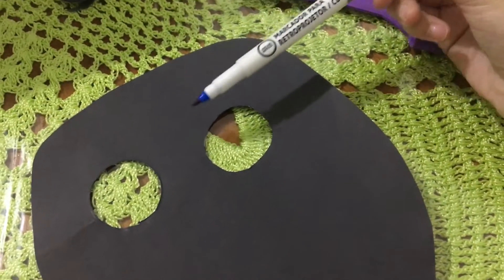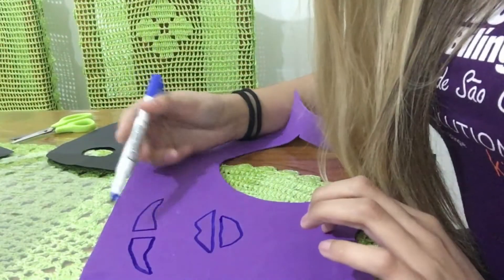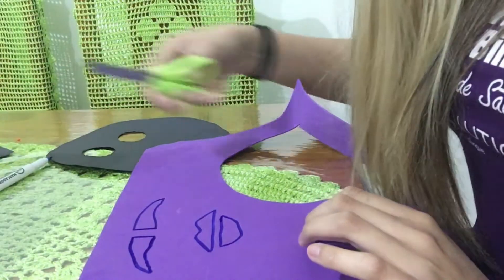Now we are going to draw the brows here with the color purple, and the mouth. Now that we drew them, let's cut.